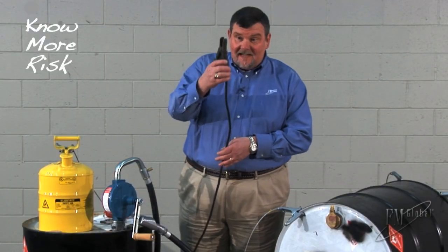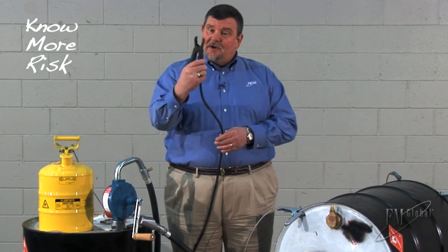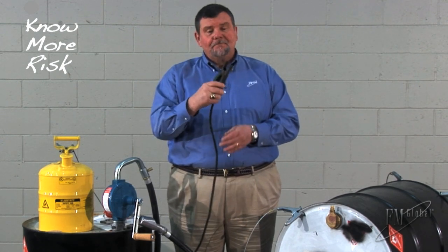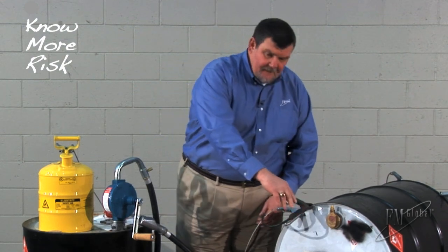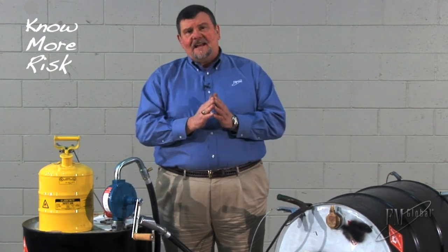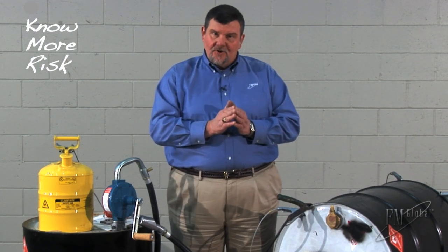Now look at this old booster cable — and we see these. Not much spring left in the alligator clamp. The jaws are pretty worn down and won't penetrate much. That is not reliable bonding and grounding, so please don't use those.